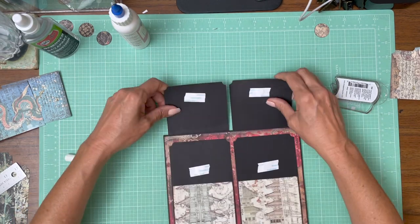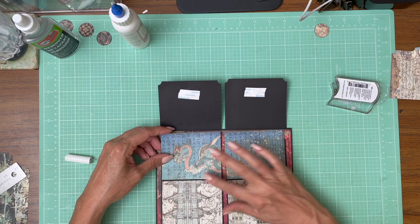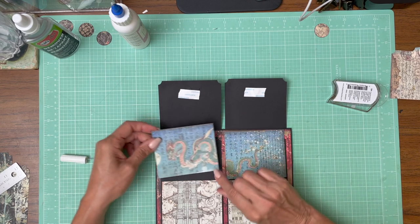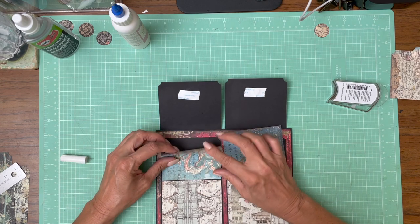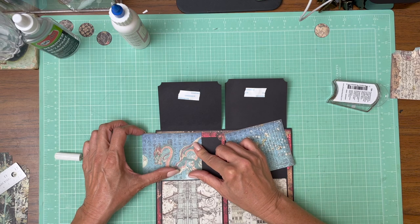We've got these two pieces in — now it's time to do the inside. I just liked this pattern so I'm splitting it across the two. I think I'm going to trim from the top since it's bigger than I need, but the question is by how much. I'm actually going to cut this down.